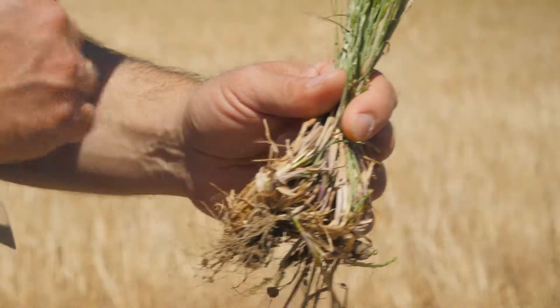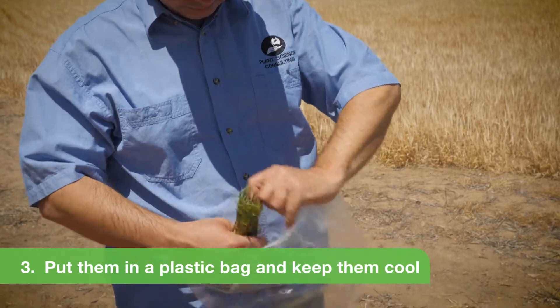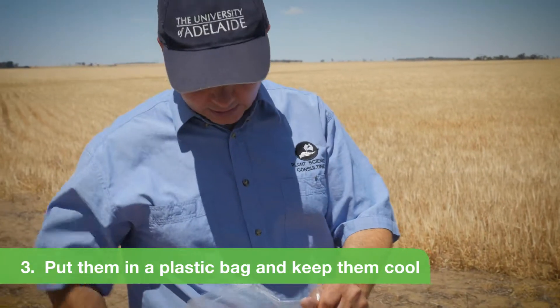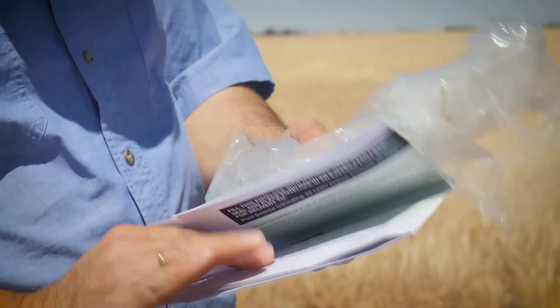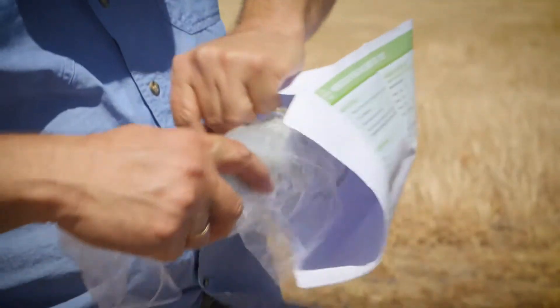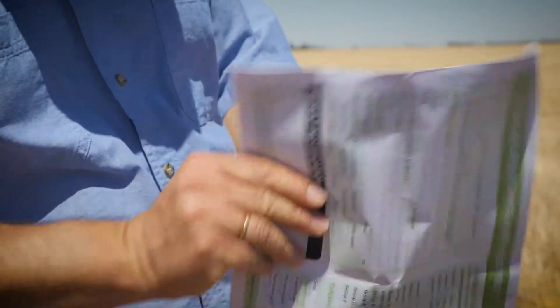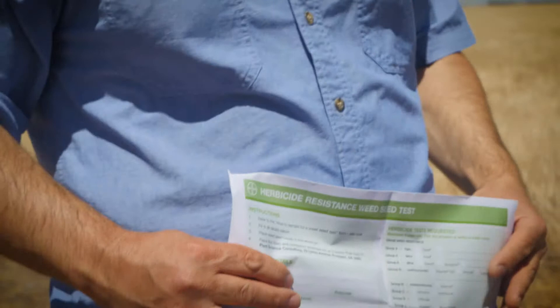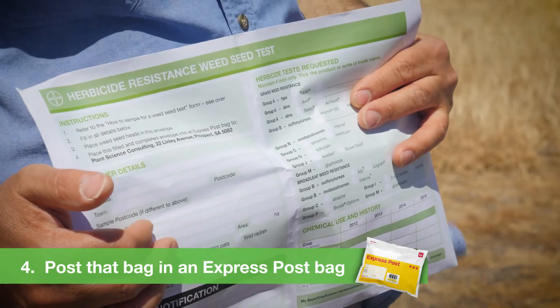These plants are simply placed in a plastic bag — no water, don't need to add any water at all — and kept out of direct sunlight. If you pick them on a Friday, you maybe put them in the fridge and post them to us at the beginning of the week, as that's a lot better because they get to us during that week. They can then be placed in the Bayer bag. Write down the information. This bag needs to go into an Australia Post Express Post bag, because we need these plants to get to us within about four or five days — you don't want them to take two or three weeks with regular mail.